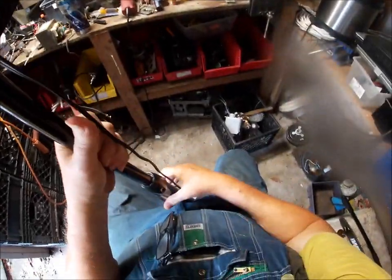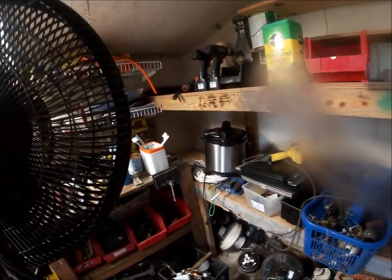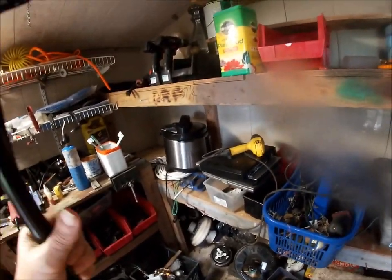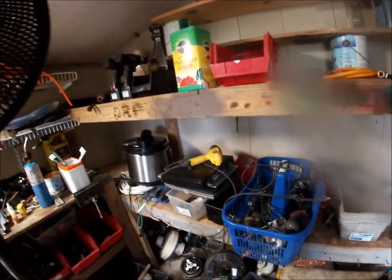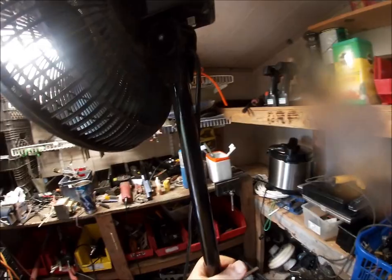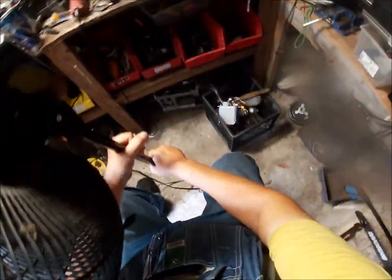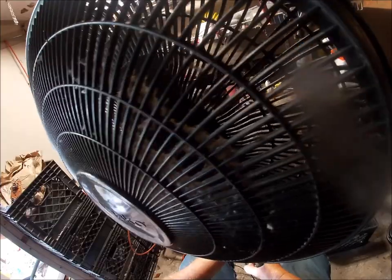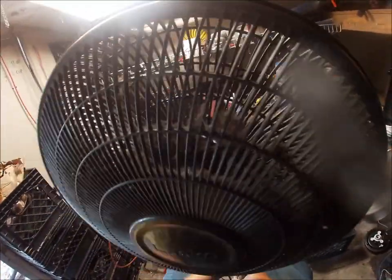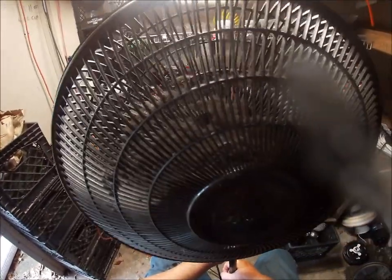I'm trying to figure out how I could mount this fan. I need to mount that. It's getting quite a breeze, buddy. I got it on oscillate right now. I've got another one out there about this side.